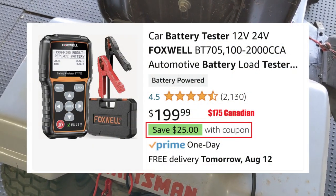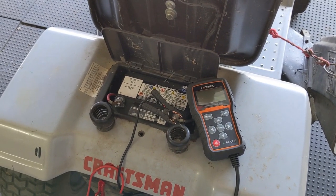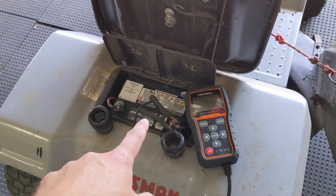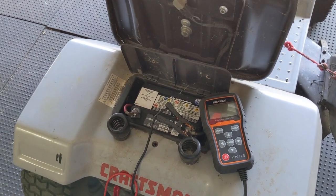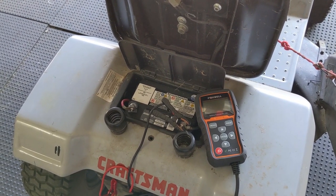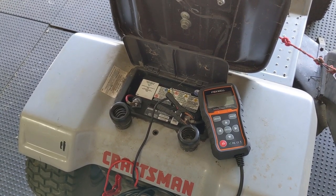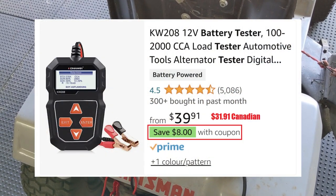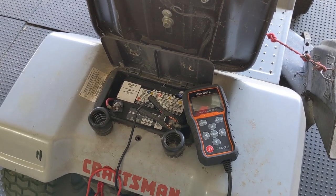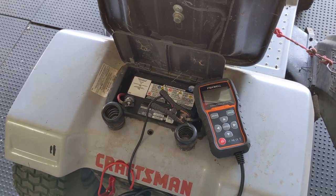The Foxwell BT-705 cost me around $200 Canadian, however there are cheaper alternatives. This one is more expensive because it has a Bluetooth printer button. If I had to replace a battery, a customer is going to want proof — so instead of running the test again in front of the customer I can click that button, send a Bluetooth copy of the battery report to my printer, and provide that with the invoice. The $40 Canadian version doesn't have the Bluetooth option, so if you're not running a business and don't need paper proof for customers, you don't need to spend the extra money.